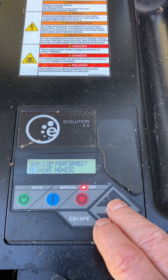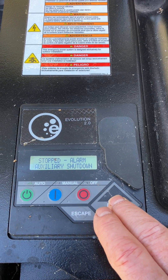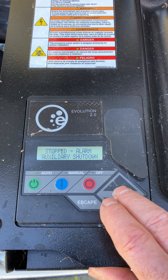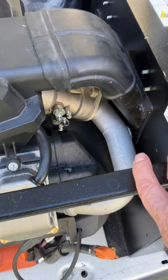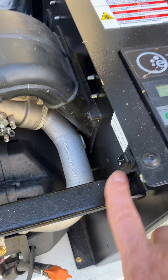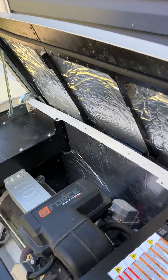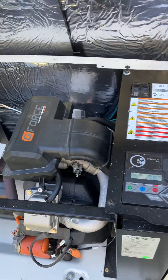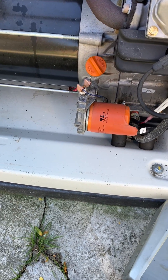I performed a service. There's a button — it says auxiliary shutdown — there's a switch there on the back. I can't even get in to show it; there's a barrel in the way. That one is set to off, so I'm not going to clear that. I'm just going to take my oil sample and inspect it.